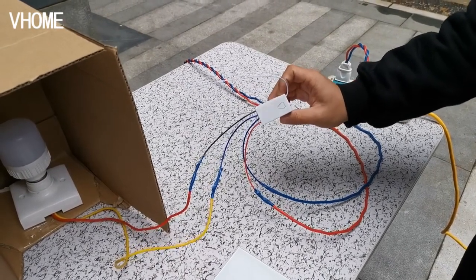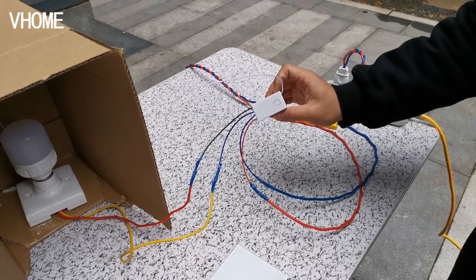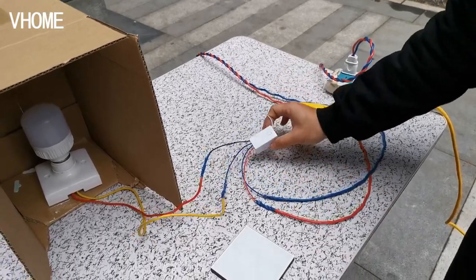This model has a signal repeat function for smart home electronics. So if you have a device such as a smart boiling iron pot or another smart home electronic product, it can work together with this receiver. Now we test the function.